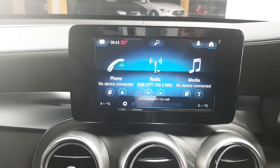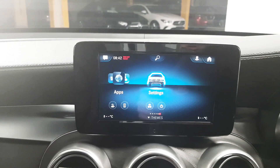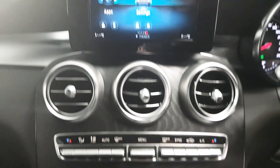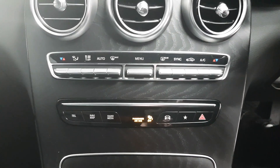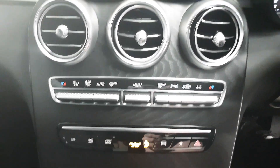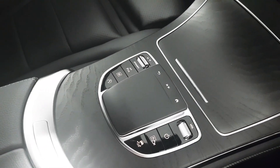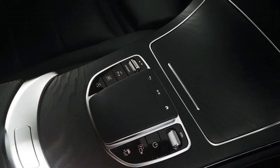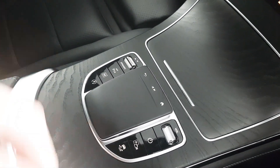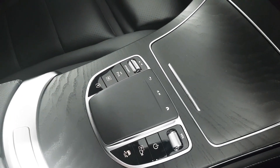In the centre here we have the infotainment screen, which allows you various applications. Below that we've got dual-zone climate control which features air conditioning. The infotainment screen can also be controlled via the trackpad, and there are shortcut buttons available. We also have a dynamic select button which allows you to change the driving modes from eco up to sport.